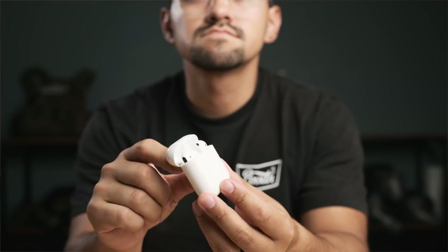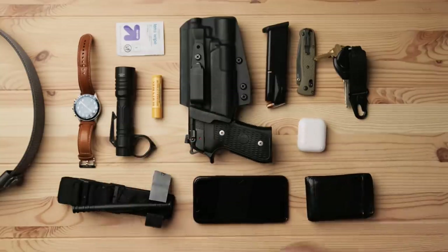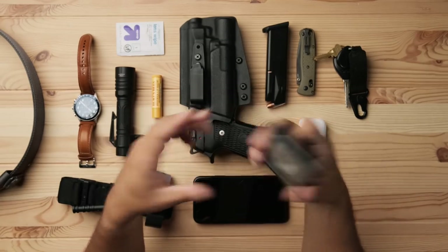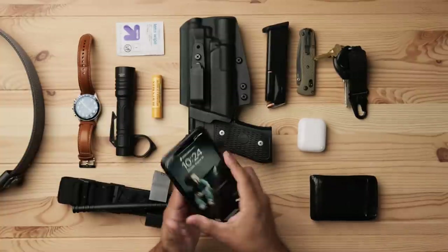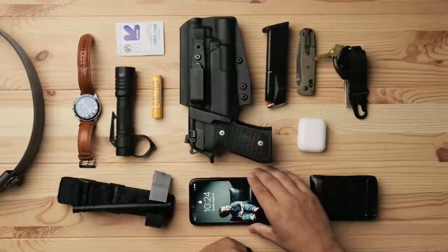AirPods — I don't have the AirPods Pro, but these are nice for watching YouTube, listening to music, or hands-free phone calls. I like to keep my hands free when I'm walking around. Wallet — just a plain leather wallet. Keep some cash on you; keep an ID with you. Cash will get you out of a lot of situations — something I learned from traveling around the world. If you've got cash in a sticky situation, you can usually get out of it pretty quick. iPhone — I don't care much about phone technology; I use it for calls, podcasts, music, and YouTube.